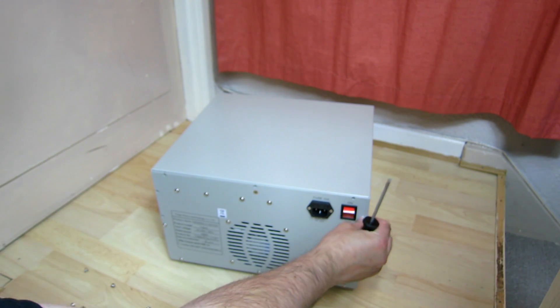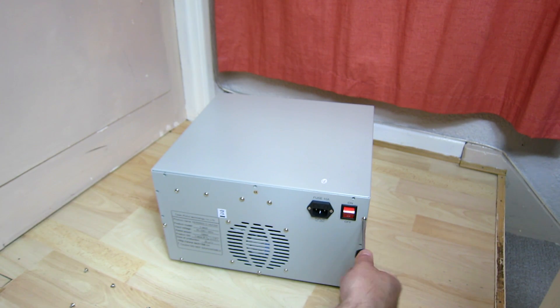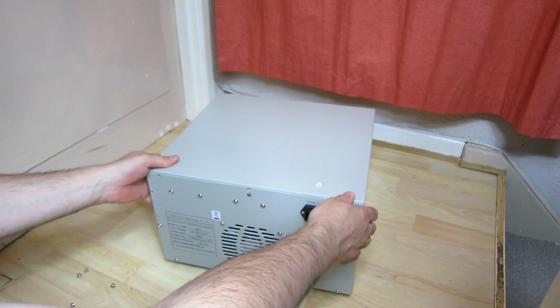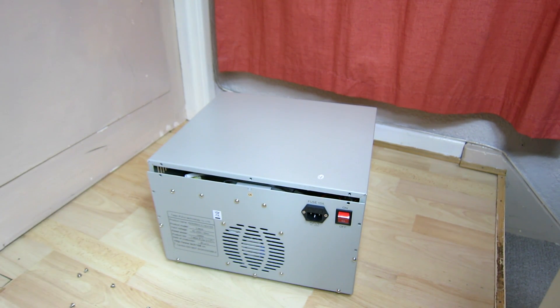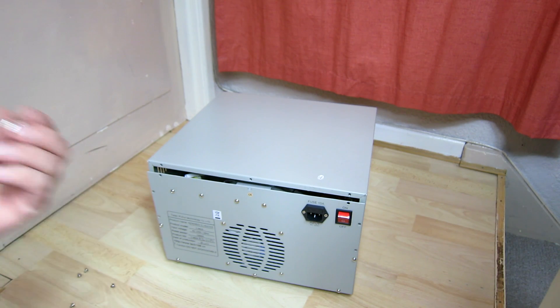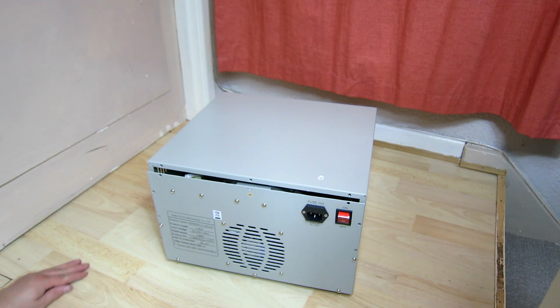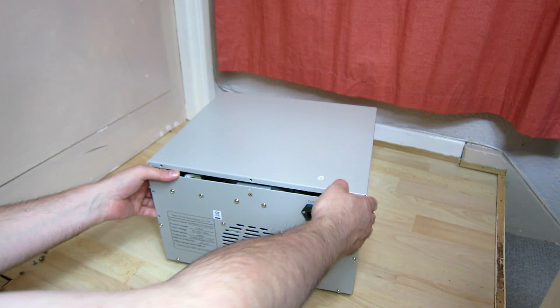There's a really naff QC sticker - it's hardly a warranty sticker, is it? That was way easier than I expected to be honest. All screws are the same size as well, so you don't have to worry about where they're going to go. Make sure you put them to one side nice and safe.